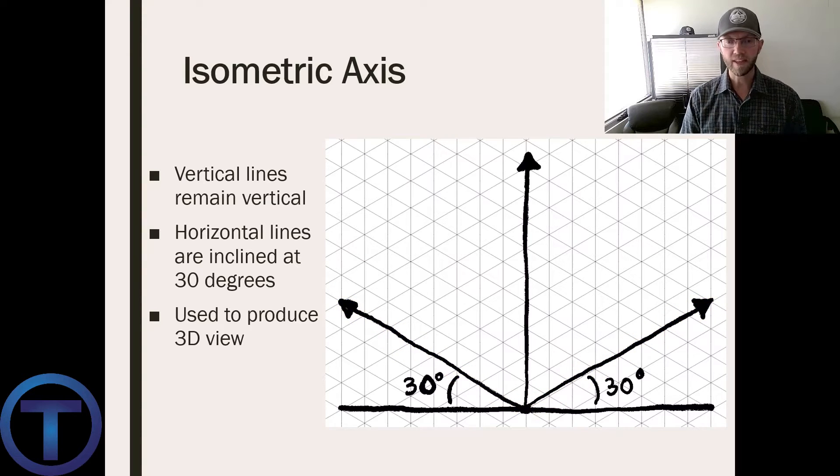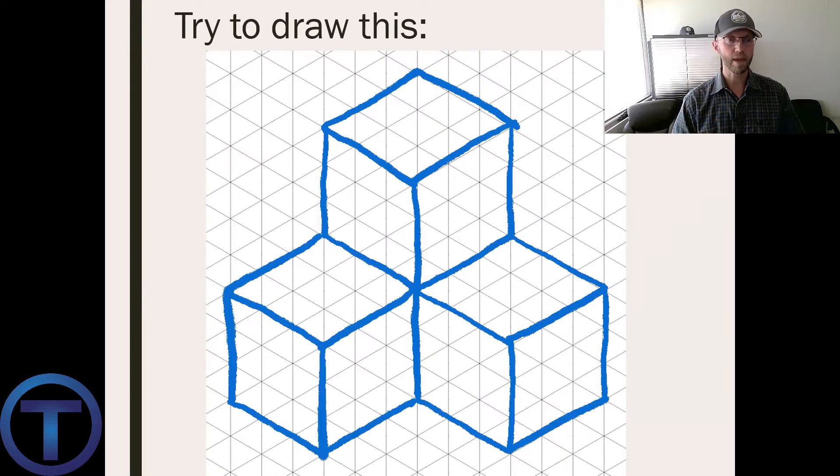Isometric paper like this makes it super easy because all these triangles are oriented to create those angles. Basically, horizontal pipes moving along one direction or another have to be 30 degrees off of that flat horizontal line. Once we accomplish this, we can start to create three-dimensional drawings.